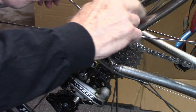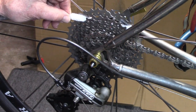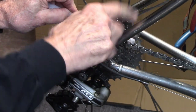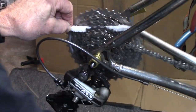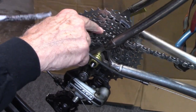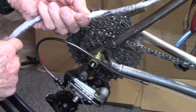Grabbing the pipe cleaner in the center, place it between the last two cogs. Turn the crank. Repeat. Let's go towards the smaller cogs, and continue. Don't forget to shift the chain out of the way so you get those particular cogs.